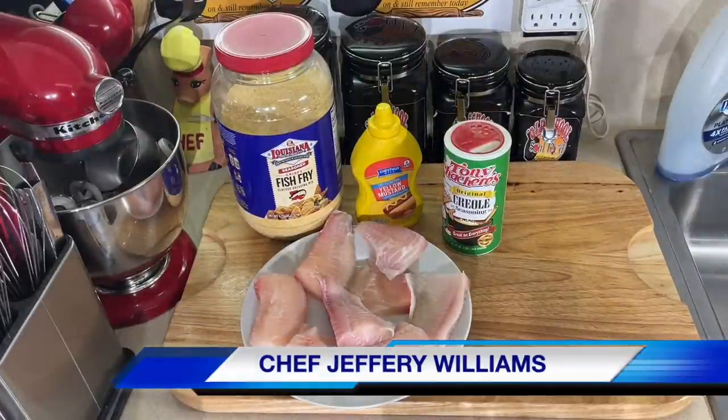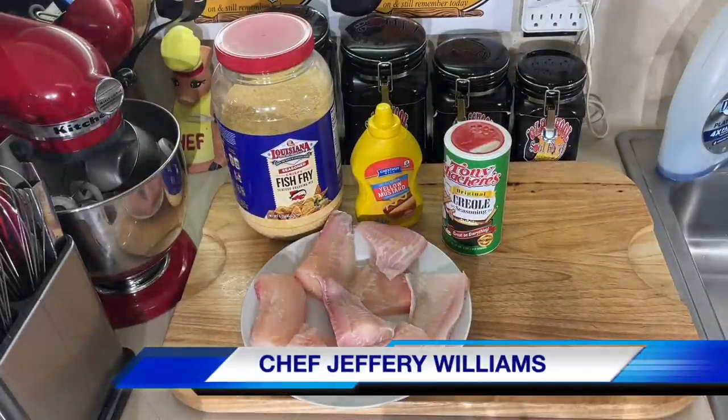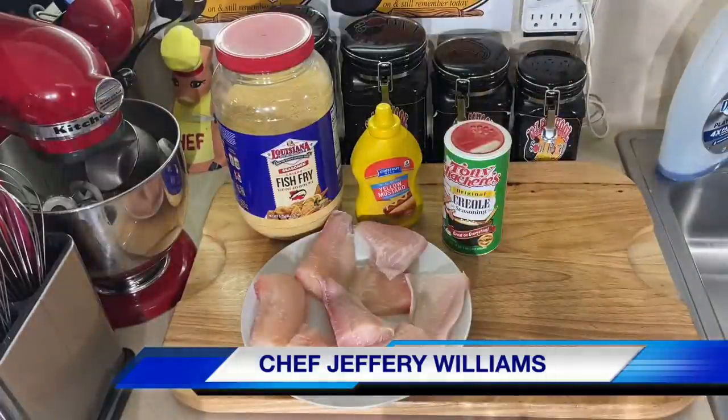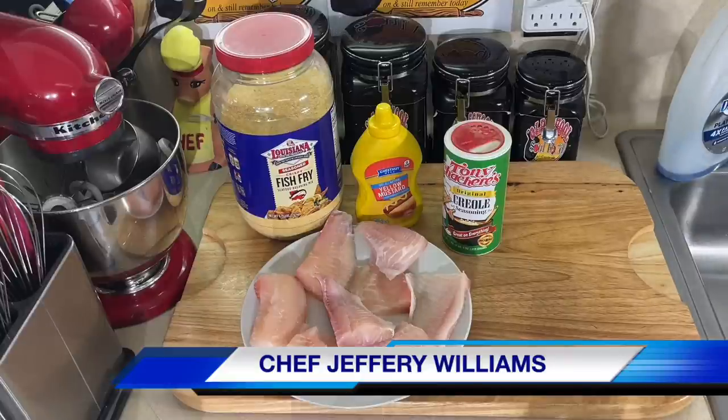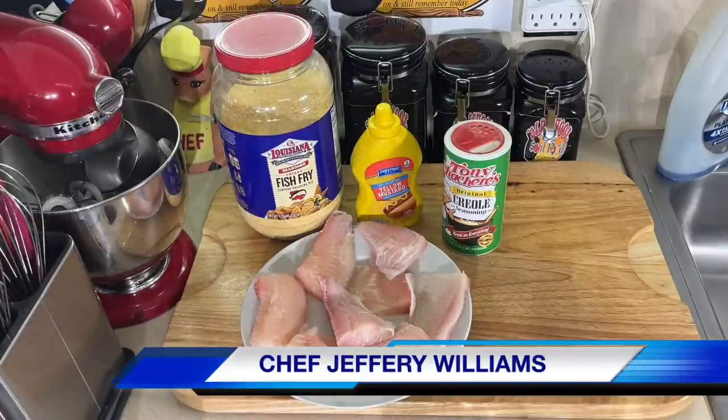Hello, my old school soul food family. Chef Jeffrey back with another video. Y'all, we going east of the border today. I got a couple of Cajuns living in my neighborhood from Louisiana — one from Opelousas and one from Slidell, Louisiana.